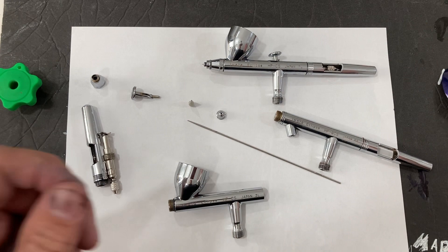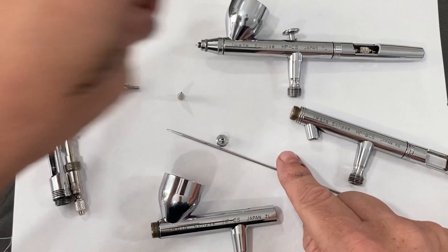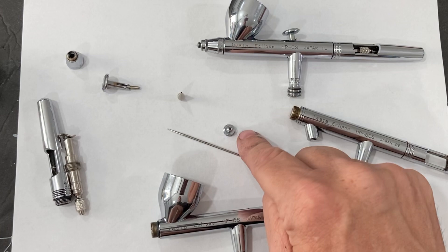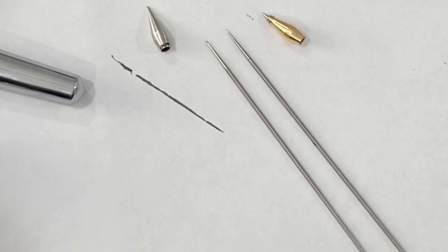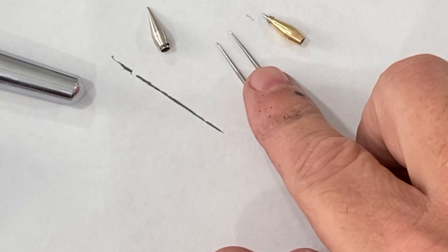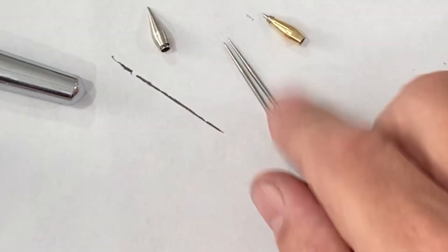The Takumi has a couple of small differences, but most of the parts will interchange. In order to convert one from 0.35 to 0.5, you will need a needle, a nozzle, and a nozzle cap — that's how Iwata calls these parts. Iwata calls this part the head cap and this part the nozzle cap. The way you can tell the difference between a 0.35 and a 0.5 cap is the line on there — there is a line on the 0.35 nozzle cap and no line on the 0.5 nozzle cap. Comparing the needle and nozzles, you can see the taper is a little more gradual — the angle is less aggressive on the 0.35 than on the 0.5.